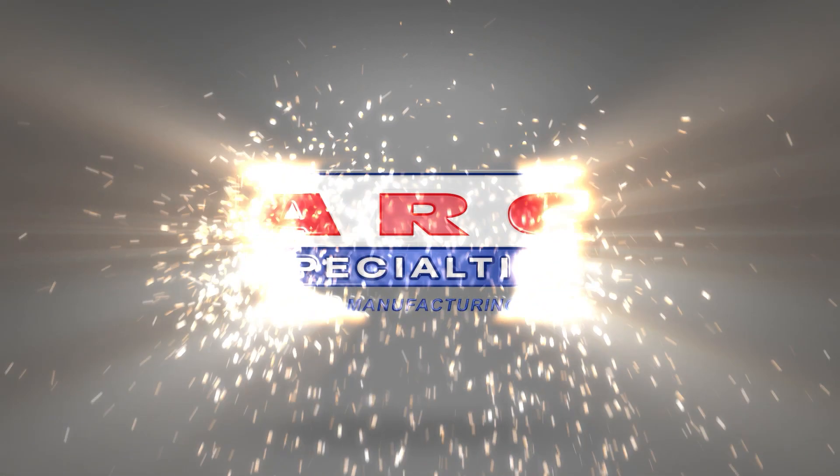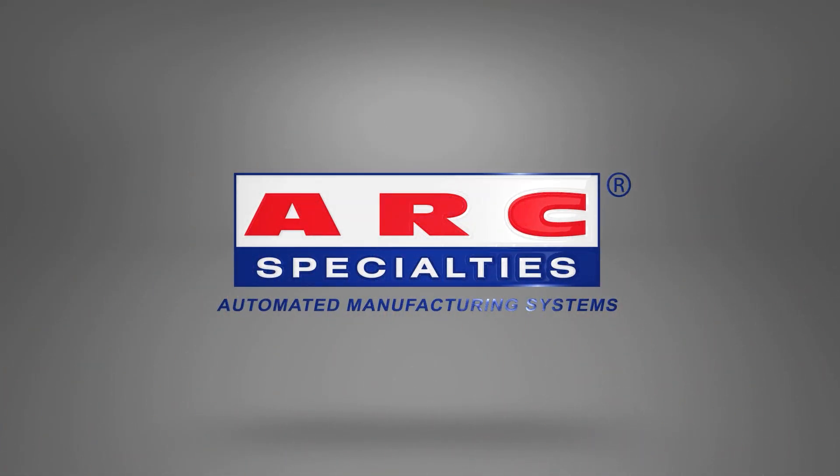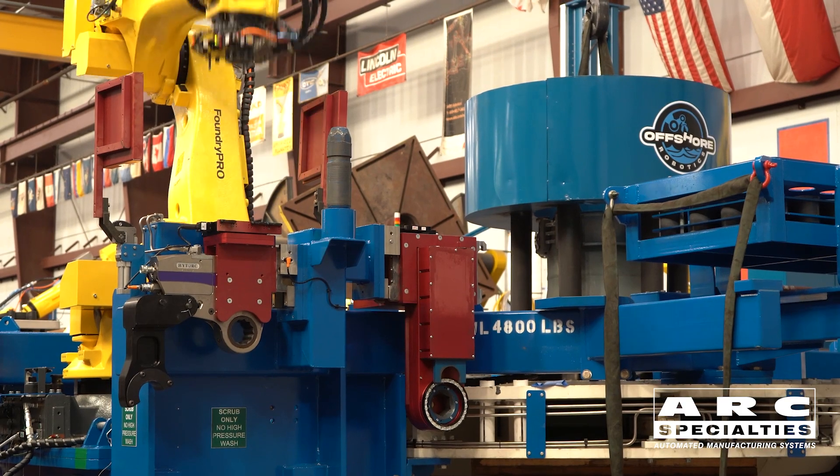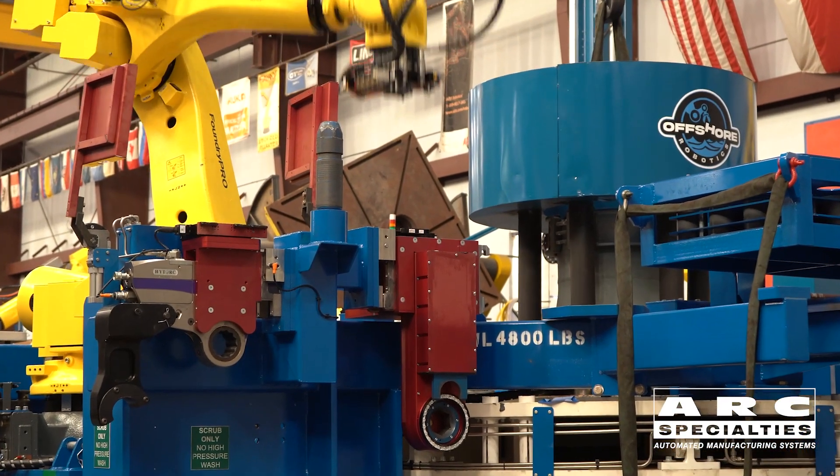Hello, this is Dan Alford with ARC Specialties. Today I'm going to talk about how to make a robot even more versatile. Normally we bolt the tool directly to the end of the robot arm, but sometimes we need more than one tool, and the best way to accomplish this is with tool changers.